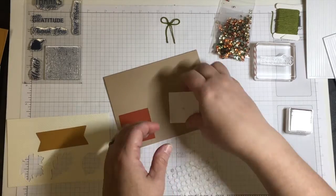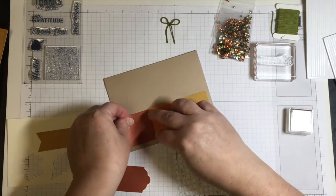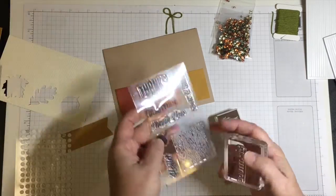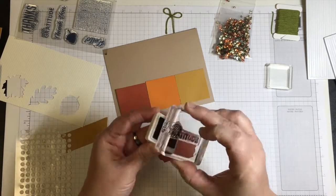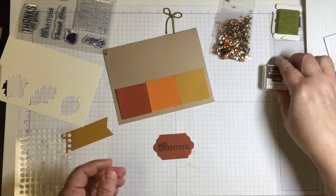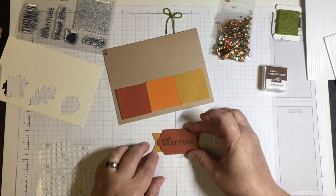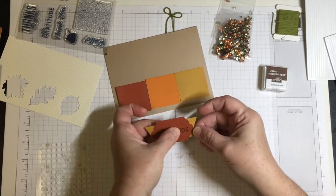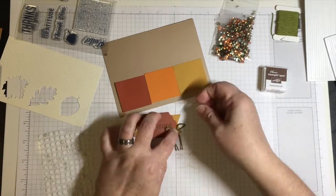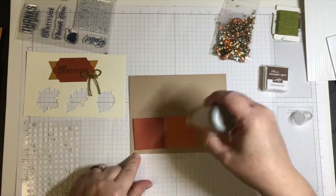I'm taking one of each color of the panel. The first card I'm going to make is one that the kit tells me to make. I'm using the glue dots that are included. I always make one card by the kit just to demonstrate how easy it is to put together using what's inside. I put the three panels down and made a little banner sentiment using glue dots. I'll use the inking spot that was inside the kit — it's Chocolate Chip — and there's also some Old Olive Baker's Twine, and I'm attaching all of that.